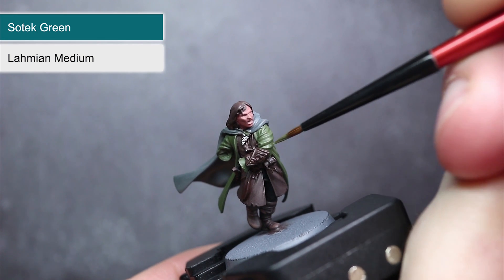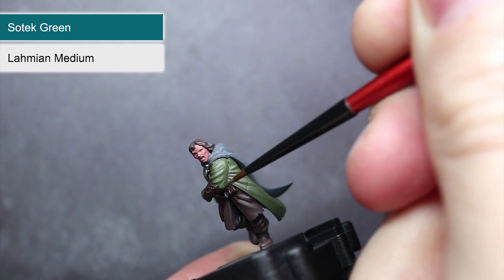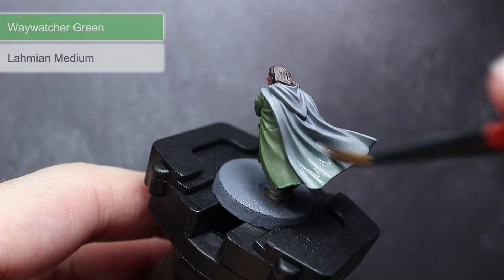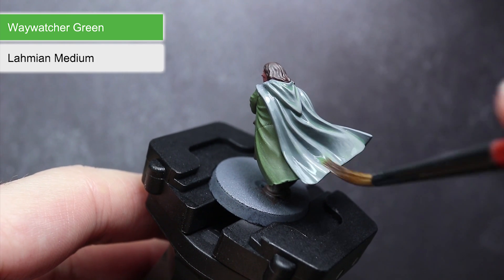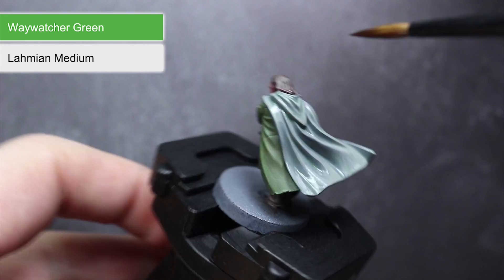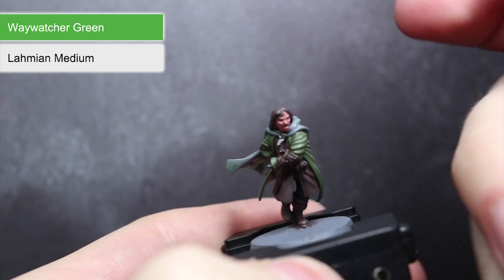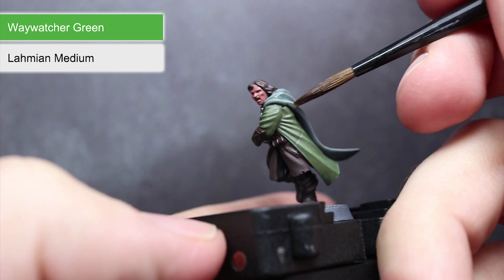The next transition will be applied to the coat, using a mixture of Loren Forest and Lahmian Medium. The muted green of Loren Forest will help maintain that worn and shabby appearance of the coat. For the Elven Cloak, we'll be creating our gradient mixture using Dawnstone. To give the Elven Cloak a slightly greenish tint, I'll be using the glaze Waywatcher Green — this translucent paint will subtly adjust the colour of the grey cloak. However, applying it straight from the pot is too strong, so we bring in Lahmian Medium again: create a mixture of 4 parts Lahmian Medium to 1 part glaze and apply this evenly over the entire cloak. Allow the first layer to dry, and if you're not happy with the colour, simply apply a second coat.